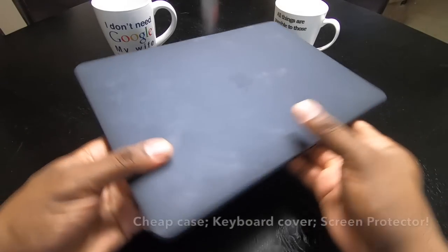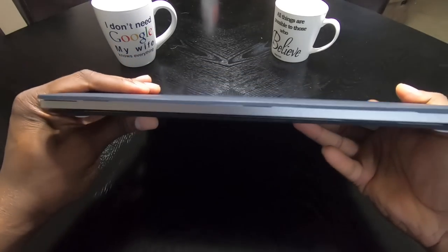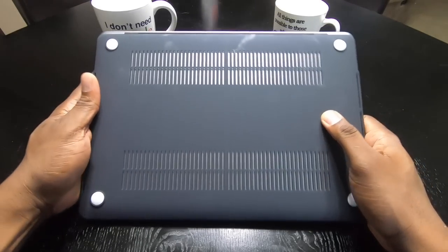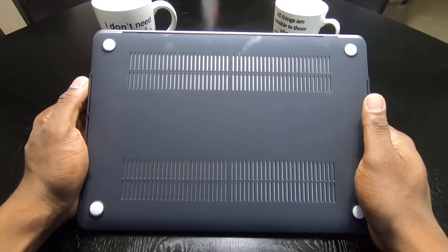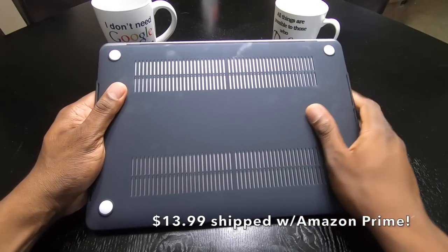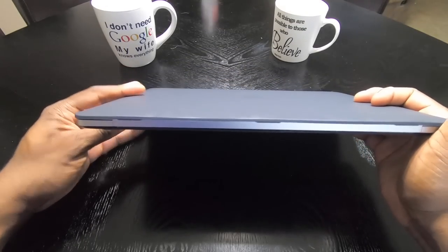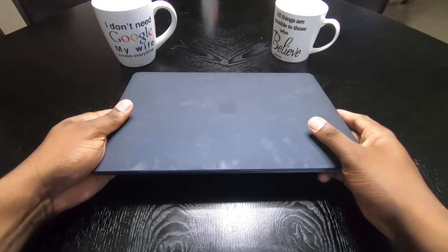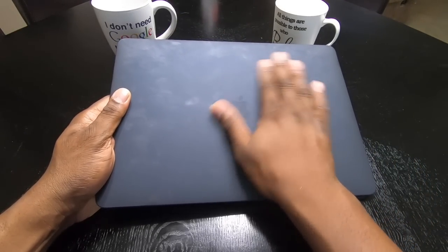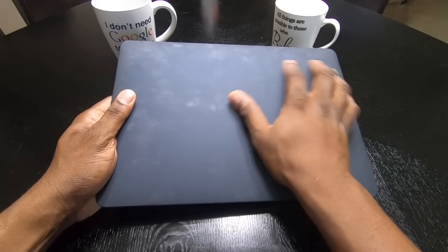Here's my new case for the MacBook Pro. I bought one of these for my 13-inch MacBook as well. This one has that soft touch matte feel and comes in different colors. I got black because it was only 13 bucks for this entire setup. It does attract a lot of fingerprints, but it gives the laptop some protection and a little bit of grip.